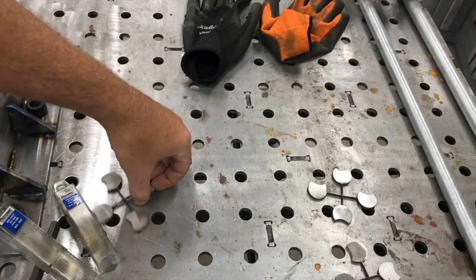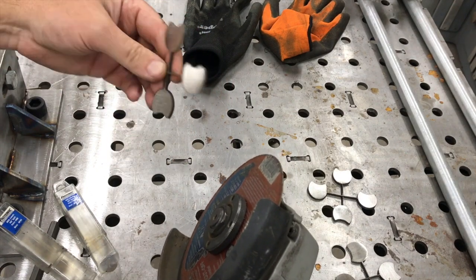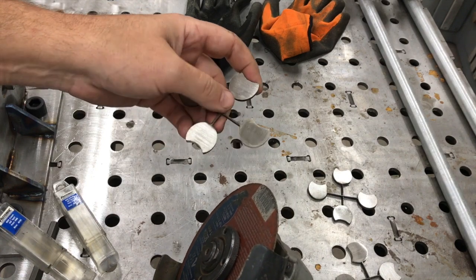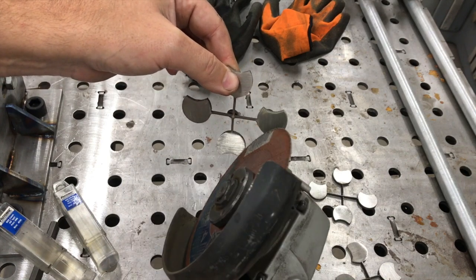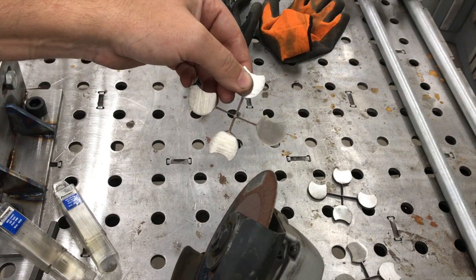When you get done with all your prep work, just take a grinder with a cutoff disc - or you could do it on a vertical bandsaw, however you want to get it off. This is just quick and easy to nip it off, and that's 40 thousandths wide there, which is like 20 gauge thickness.